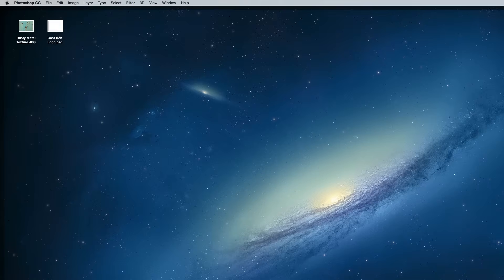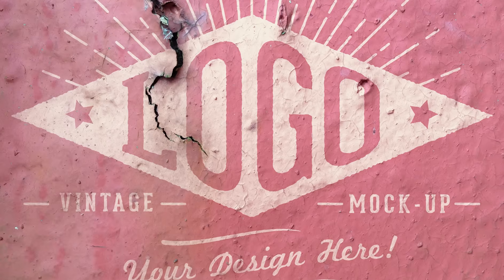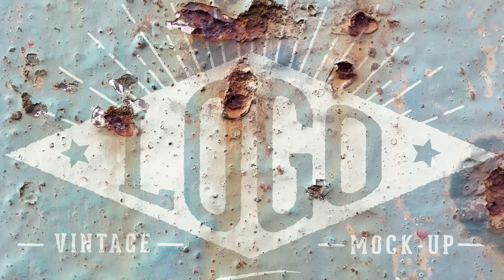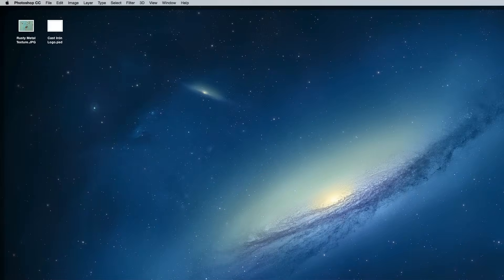To begin we'll need a rusty texture of some kind, and then the artwork you want to apply your lovely patina effects to. I have these painted rusty metal images available as ready made mockups over on my website, otherwise my buddy Simon Berkey Hartman has a great set of metal dumpster textures for sale, which is what I used in my recent road sign project.